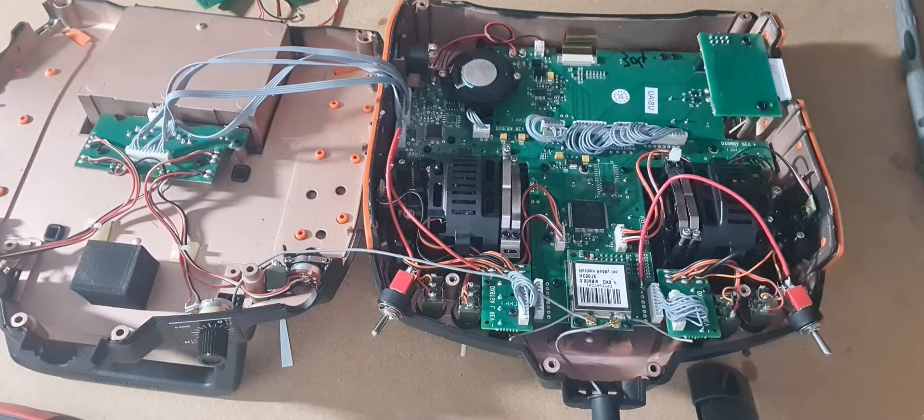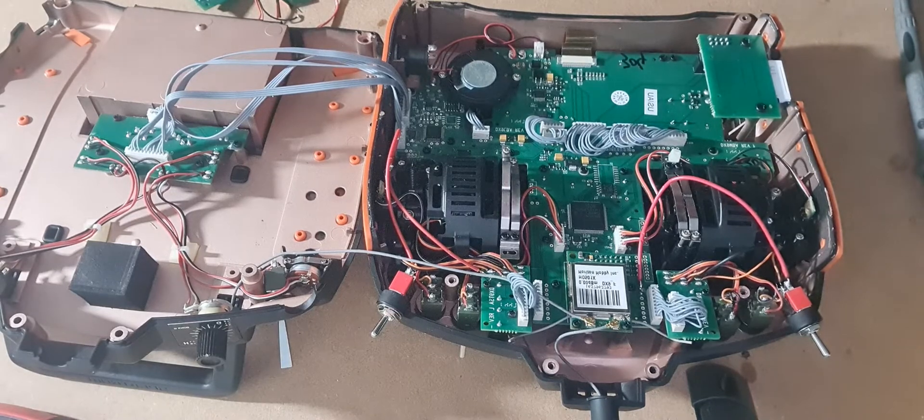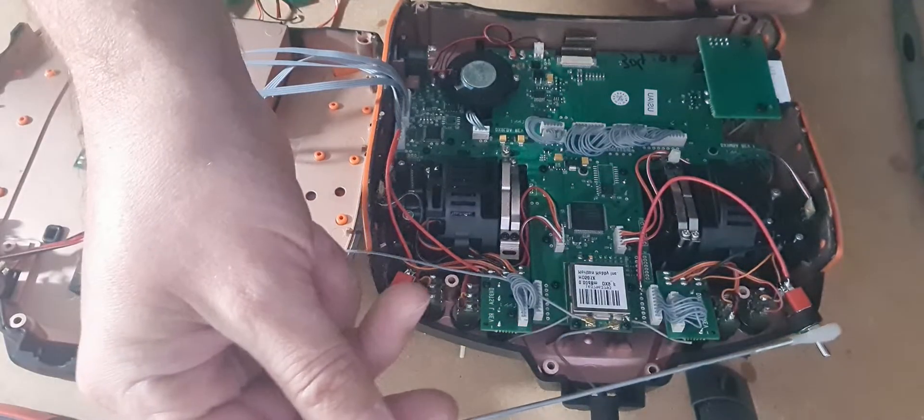I had a bit of a problem with my DX9 Black Edition that I purchased second hand a few months back. Everything was running fine until I discovered that the switch here wasn't working.